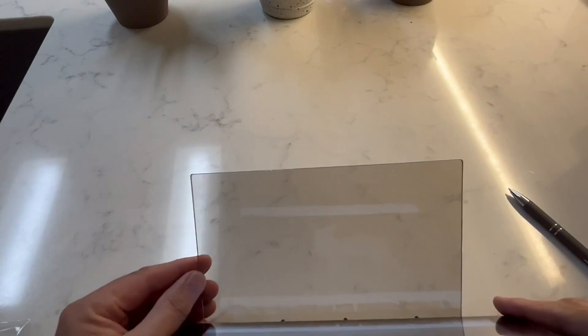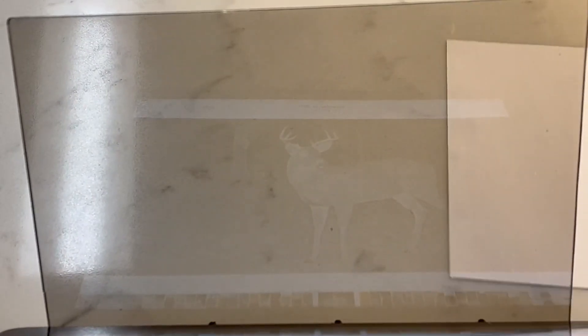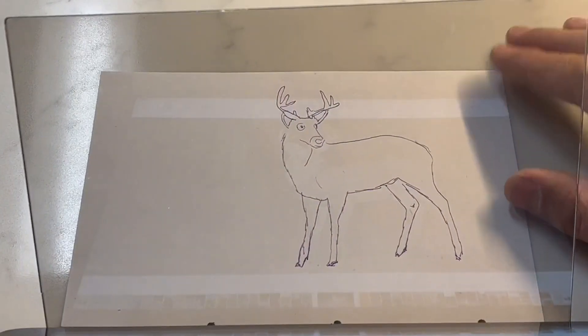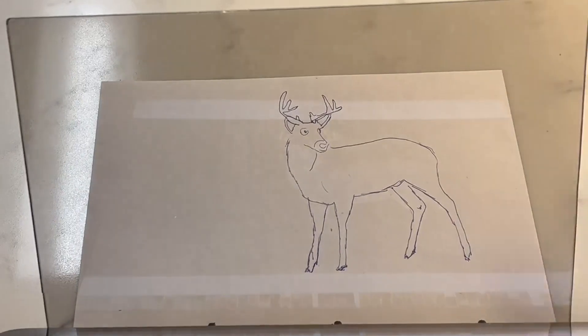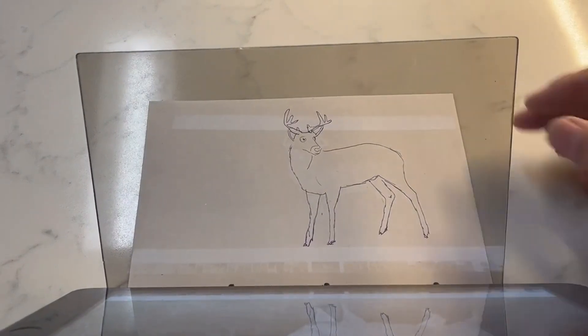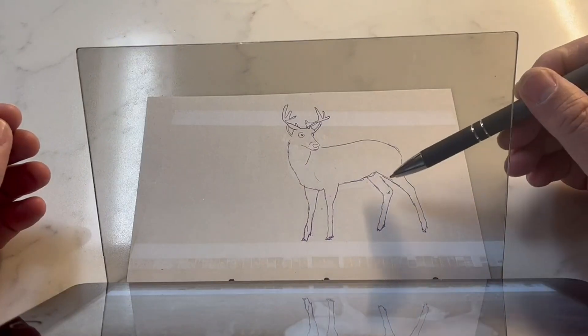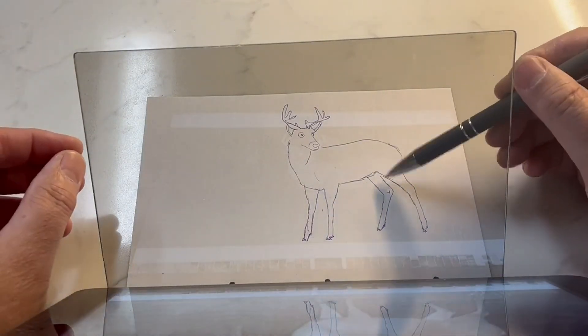Looking down, it's kind of hard to see in this lighting. But you can see the image of the deer — the image is on the plexiglass, not on the countertop. It's reflected onto the plexiglass, and then you put a piece of paper underneath on the counter or table. This is the drawing I made using this device, just by tracing the image while looking down through the plexiglass.